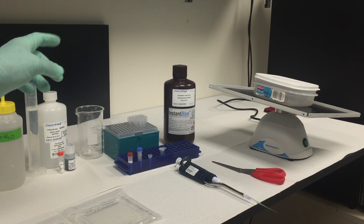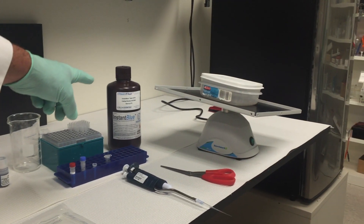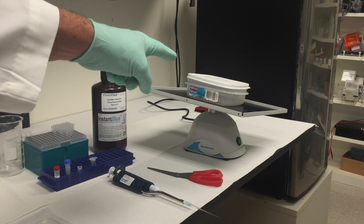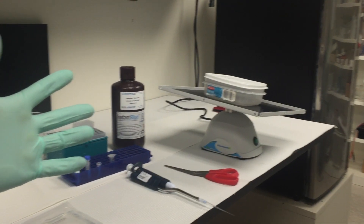For staining you also need Instant Blue stain, a stain container, and a gel rocker. Always wear protective gloves.